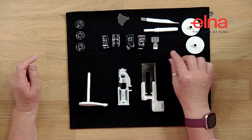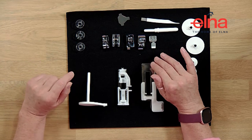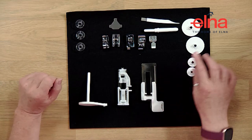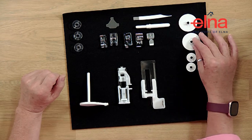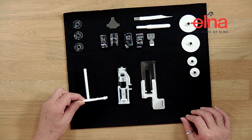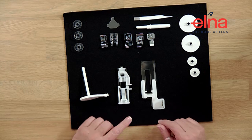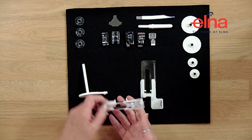The zigzag foot A is actually attached to the machine when you get it. We've got a little flat screwdriver, a cleaning brush, seam ripper, and four spool caps - two small and two large. There's also a spare spool pin, which is really handy if you want to do a twin needle or if you need to use a heavier or different thread in a different position.